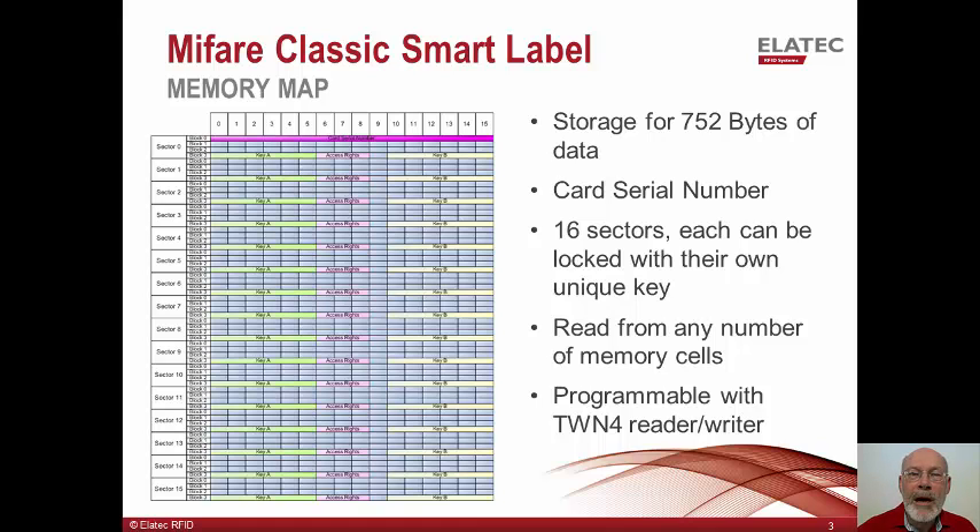Shown here is a memory map of the MyFair Classic Smart label. This inexpensive device contains 750 bytes of useful memory organized in 16 different sectors, each with four memory blocks. It can be used to simply send a card serial number when it's passed over a reader. If security is really important, though, data can be stored in specific memory blocks, each of which can be locked with a unique password known only to the personnel administering your system. Any memory block can be read from or written to any number of times by your application. The TWN4 card reader writer can be used to program custom information onto the card and to read that information back at a later time.